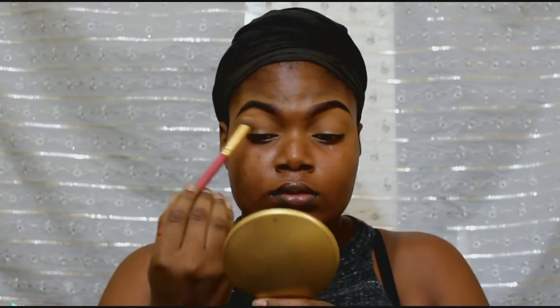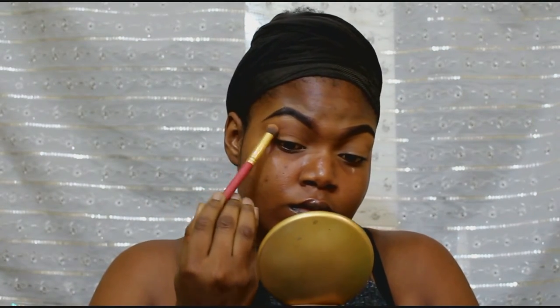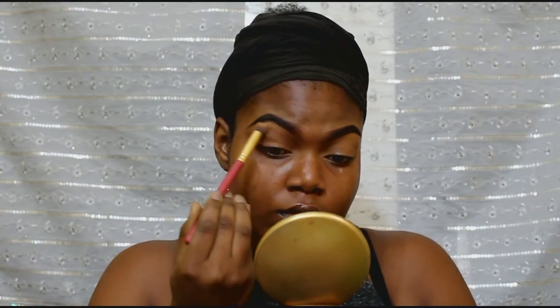I'm starting up with my crease. I'm going to use that brown shade — just my crease — taking it back and forth. I'm using a Juvia's Place brush. I'm just using it to define my crease.